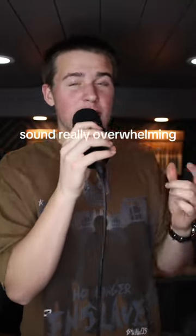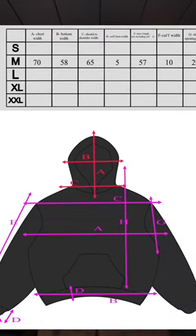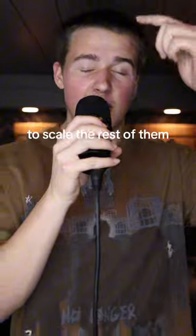I know all those numbers sound really overwhelming, so here's the size chart. Take a screenshot, save the video — do what you gotta do. FYI, these are only for the medium, so ask your manufacturer to scale the rest of them for you.